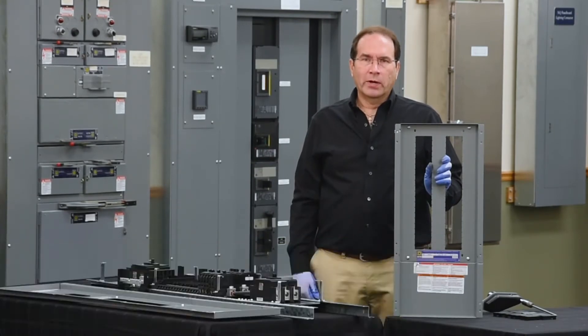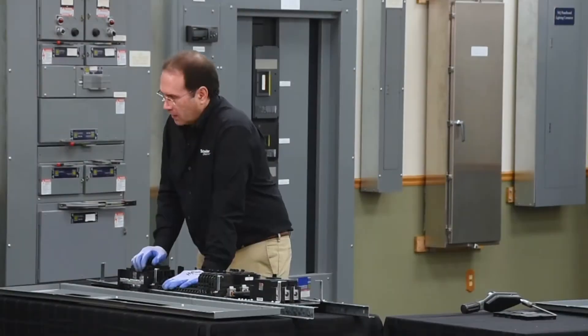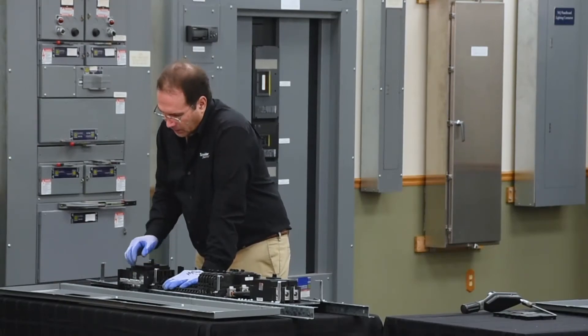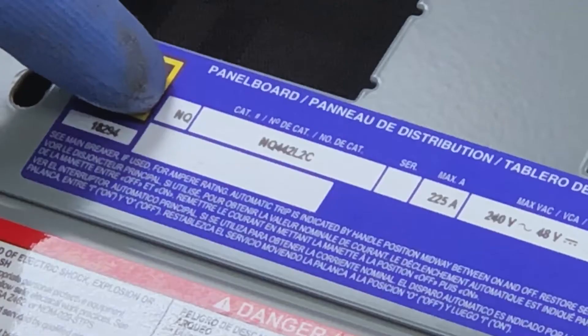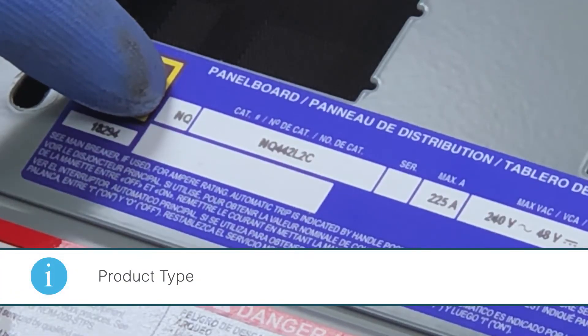In this video, we'll be discussing how to properly identify an NQ or an NF panel board. The identification information is found on the blue and silver nameplate that has the large Square D logo. The first field is the product type, and this will say NQ or NF.